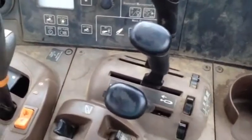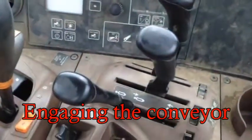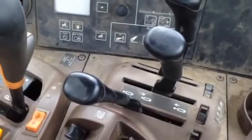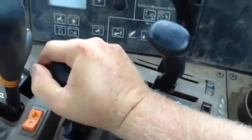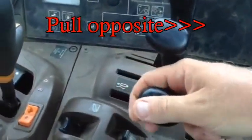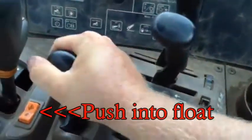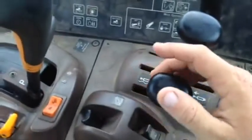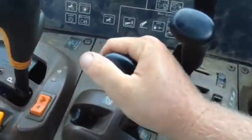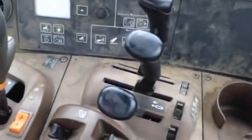If your hydraulics for your conveyor quit running and you're running your lever, push forward to run the chain. What you'll want to do first: push it into float, turn it off, pull it in the opposite function, and then push it back to float, and then push it forward. Most of the time that will actually reset your tractor's hydraulics.